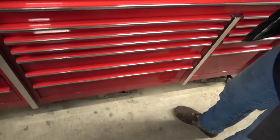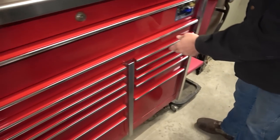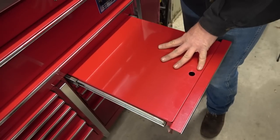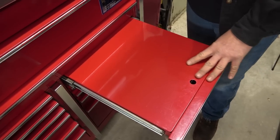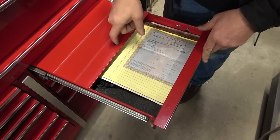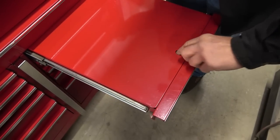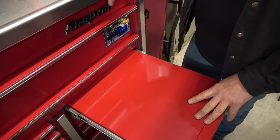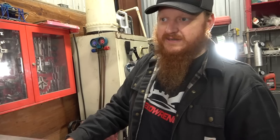This top drawer is where I keep all my time sheets and paperwork. There's a title for a car I have at the shop, some aux cables for my sound bar, some other personal stuff. This is my personal drawer — it keeps my time sheets and daily paperwork organized and handy.